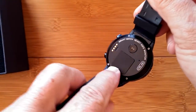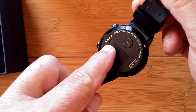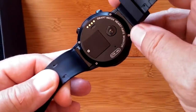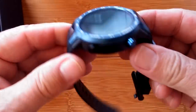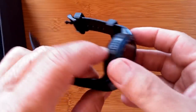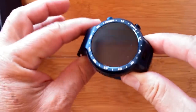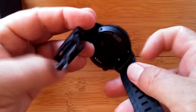On the bottom you've got the cover for the SIM card — nano SIM — heart rate monitor, and charging pins for a dock. It says LTE and 4G. The bands are not removable; however, they're claiming IP67 waterproof with this watch. That's another new thing — a watch with non-removable bands that you can actually dunk in water. Speaker on this side.